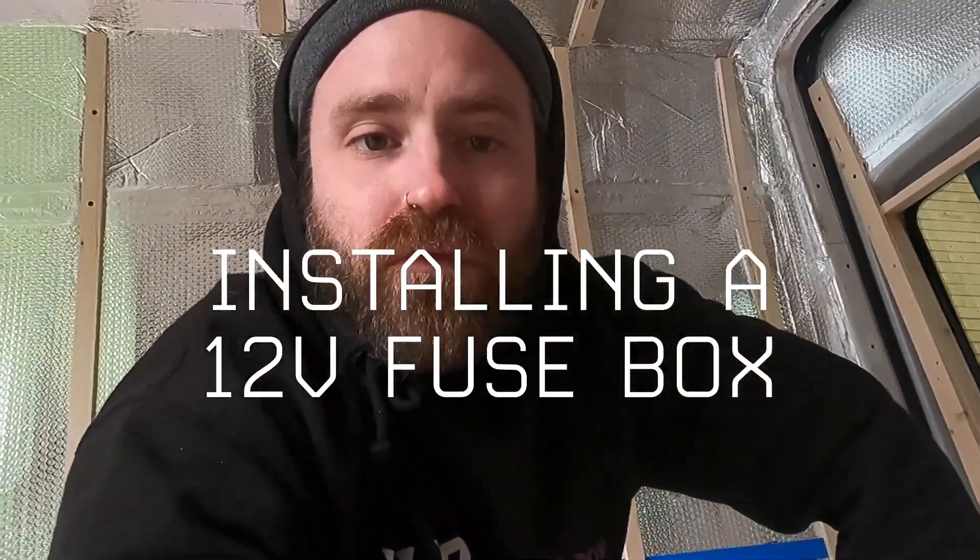Hello, welcome back to another electrical video. We've already looked at wiring up my battery bank, wiring in my solar panel, and wiring up the VSR. Today we're going to be looking at wiring my 12 volt fuse box and adding that to the system, as well as installing a Victron battery protect. If you haven't seen the other videos, I'll link them in the description below, but first let's have a look at my circuit diagram again.